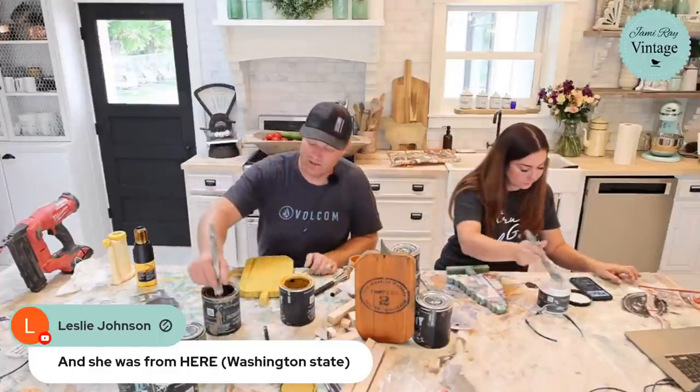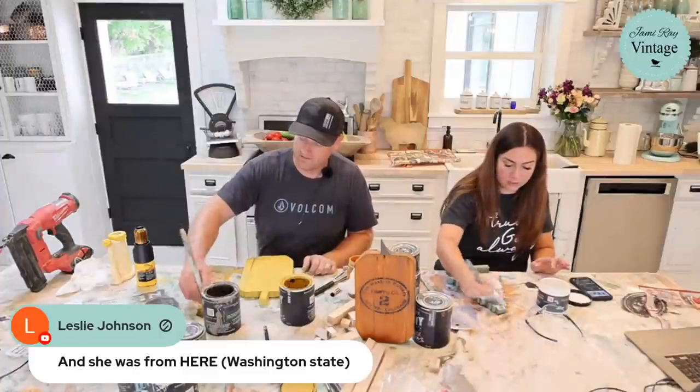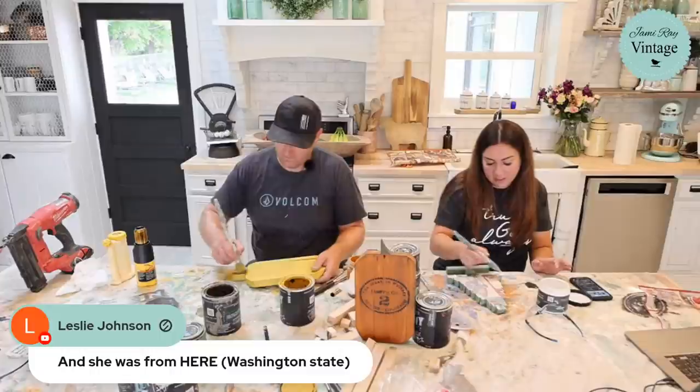I'm going to put another coat of patina on here. You want to let this air dry, but I'm going to use a heat gun to speed it up. Then I'll distress it.